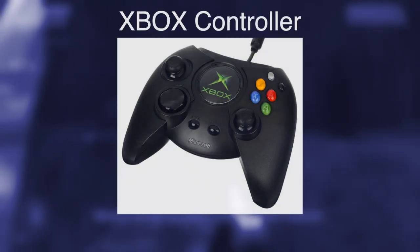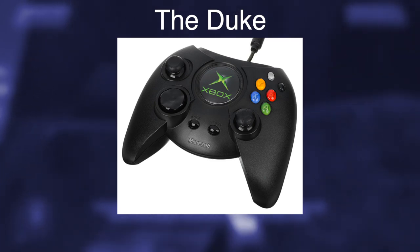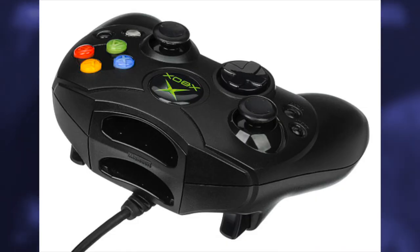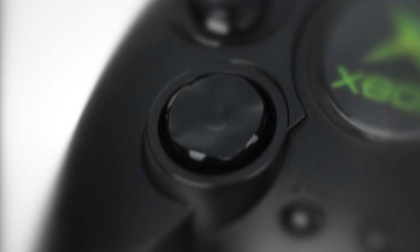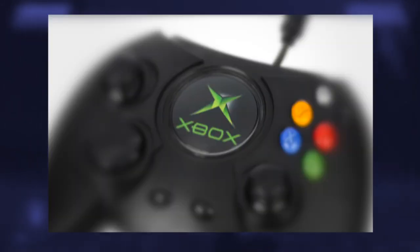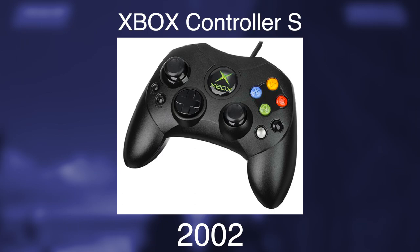Off to a rough start with this one. First is the Xbox controller, or the 'Duke,' from 2001. It is as uncomfortable to use as it is to look at — just so unwieldy and chunky. It has two analog sticks, two analog triggers, the worst D-pad I've ever seen, and six face buttons that are italicized. Thankfully, a year later a better controller was made: the Xbox Controller S. This was really where the shapes started to form.